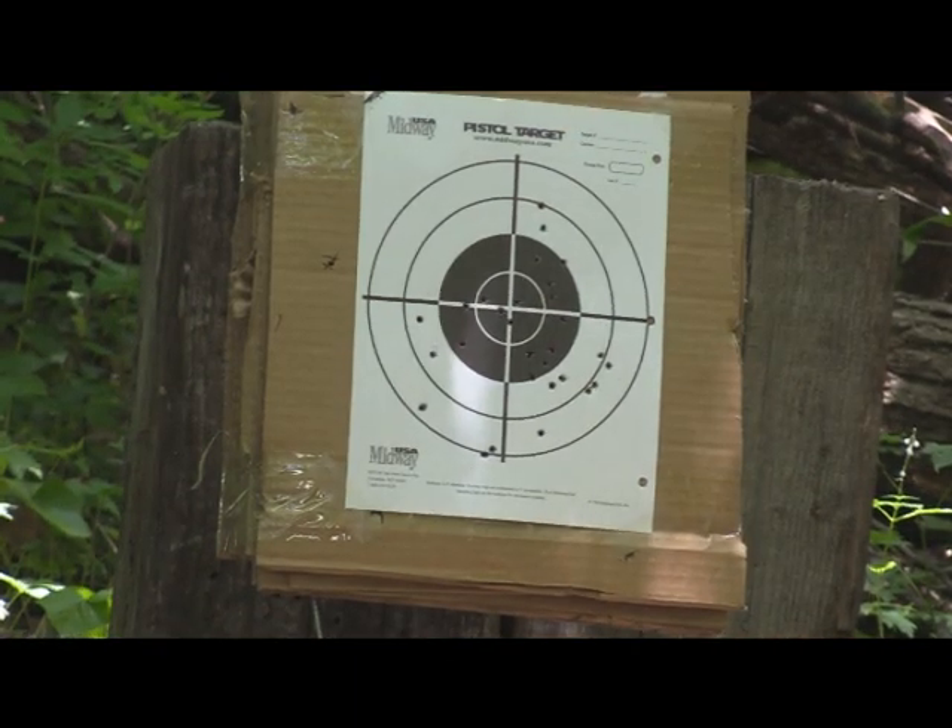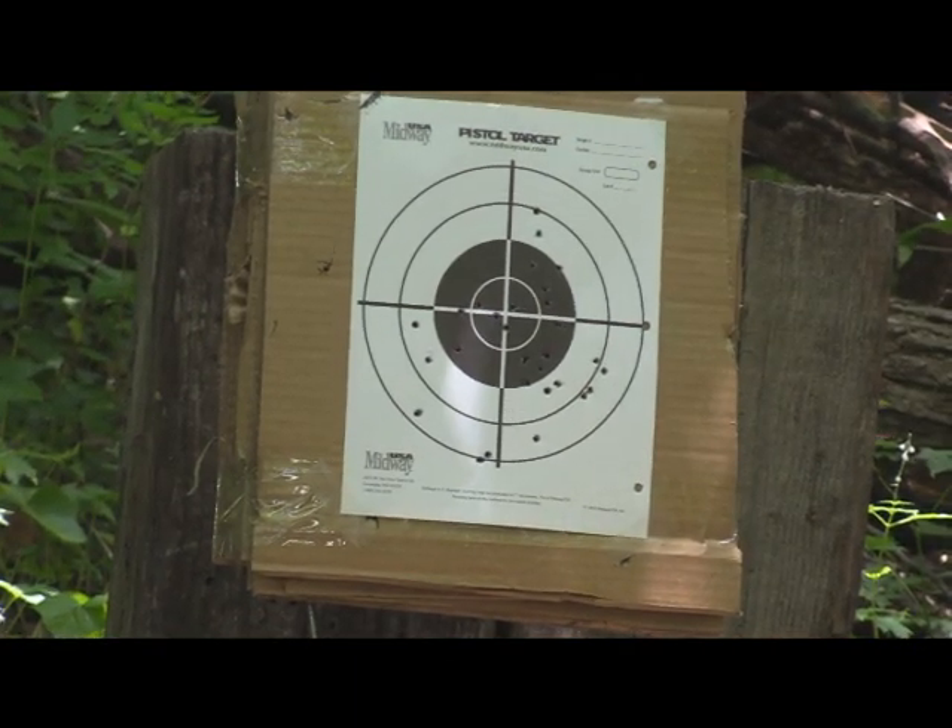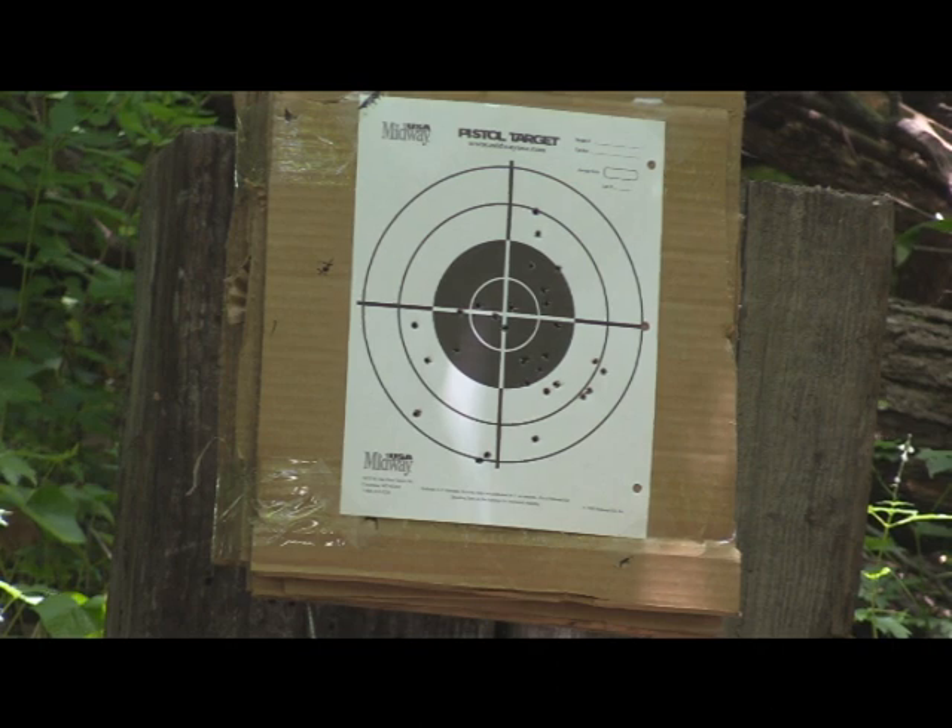I didn't quite shoot those at the seven yard — it was a little bit further back, probably about eight and a half yards. We're going to try another set at 10 and then get the target. As I said, first time firing it, and I don't think it's too bad. This gun is a lot of fun — maybe that's why I keep wanting to shoot it. We'll take a shot and see what happens.